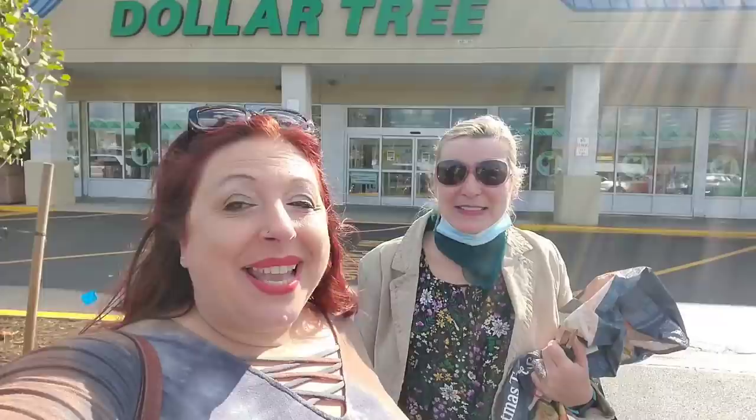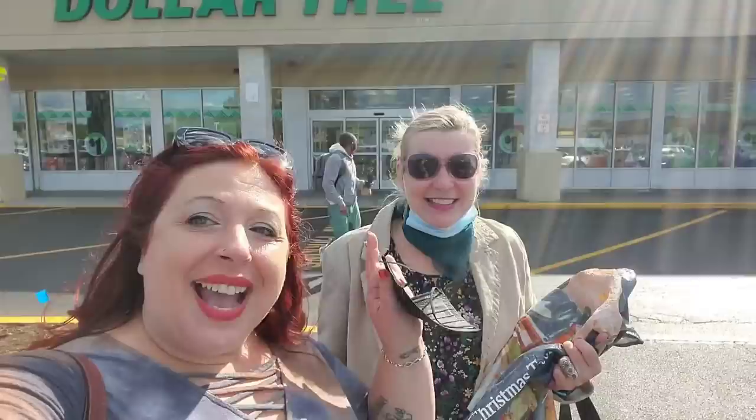Hey guys, it's Gretchen from Gretchen's One DIY at a Time, and we're here in Shirley at the Dollar Tree right next to the Lidl's. We can't wait to get inside and see what we find.